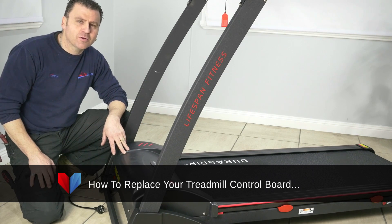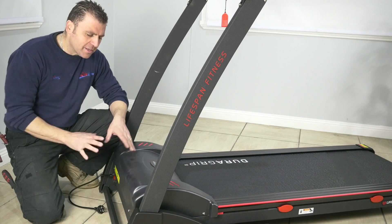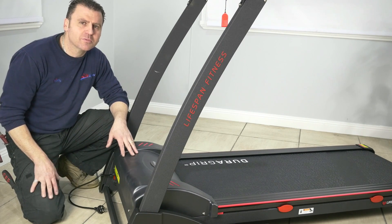Hi, today we are going to show you how to change the lower control board on a treadmill. Most treadmills are the same — they vary a little but in principle they are all going to be the same.